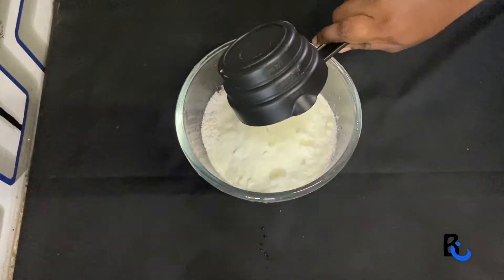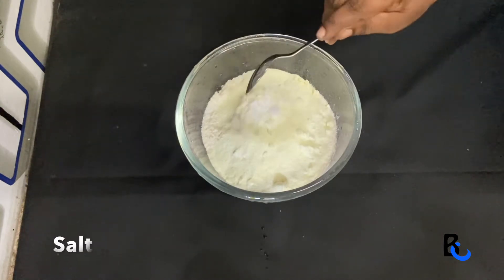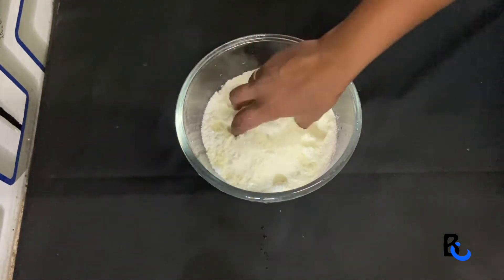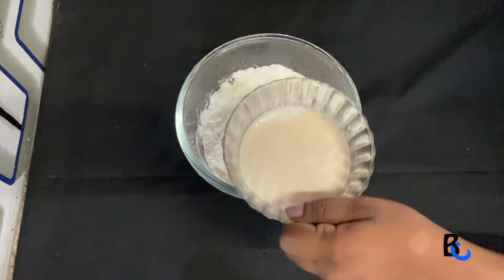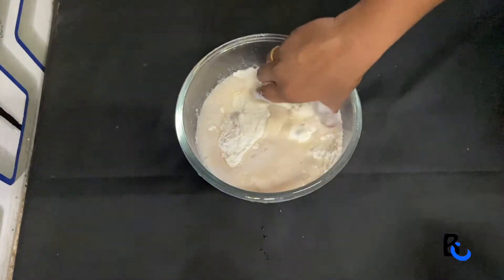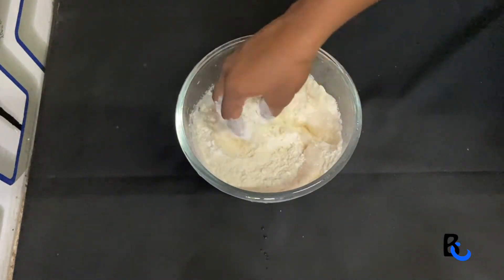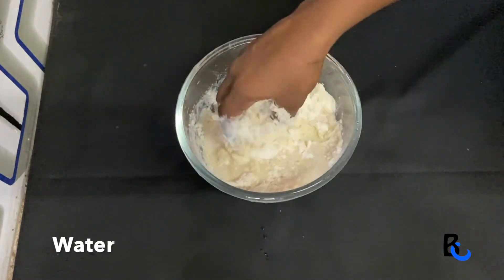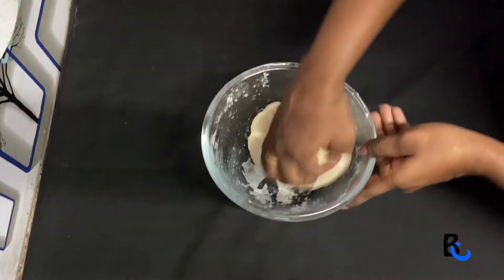We are going to mix them in a little bit. You will keep the olive oil. In this situation, we can use a little bit. If you want to mix them in a little bit, people will use a little bit of olive oil.